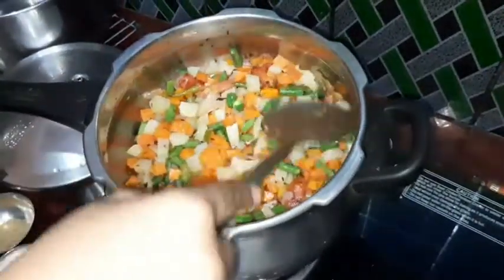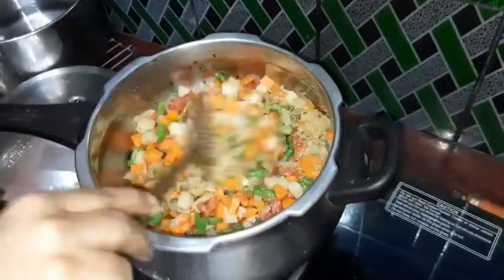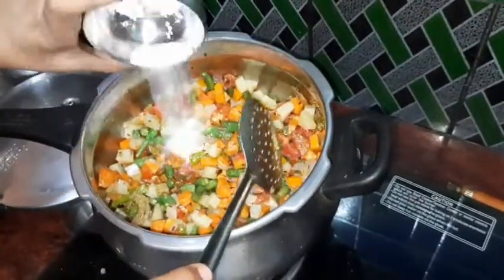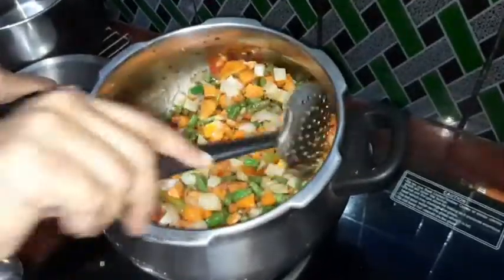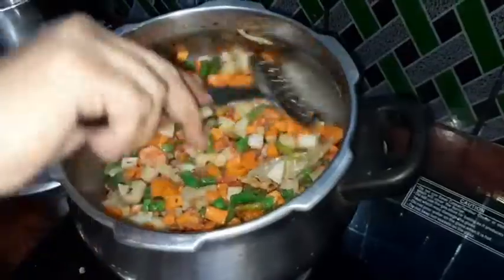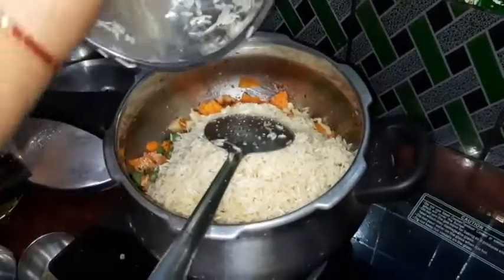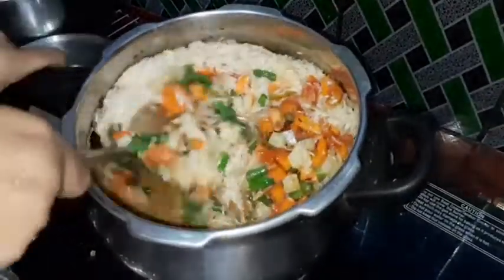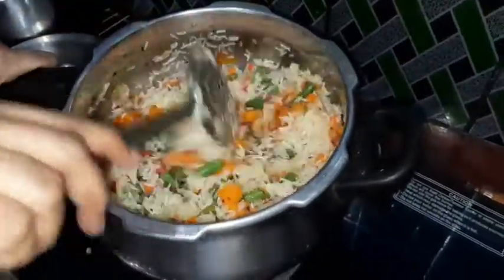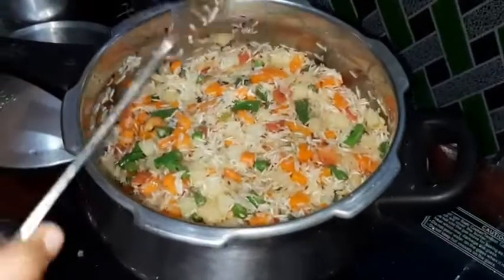Let's add rice, salt, and salt. Add a little bit of salt. Add the rice to rest. I am going to cook the rice for 4 minutes. I am going to cook the rice as well.